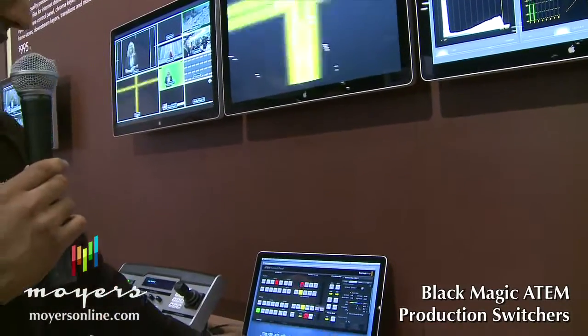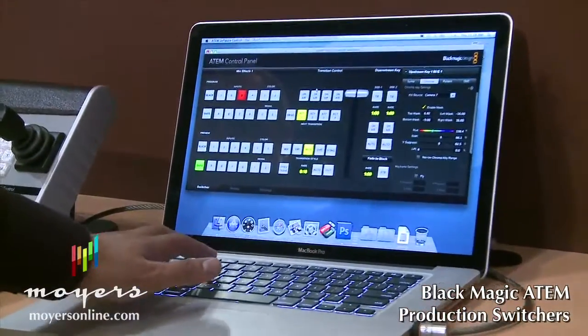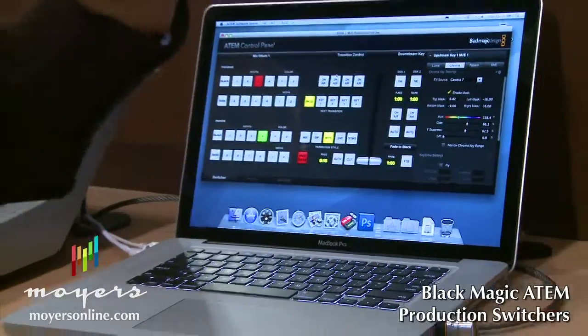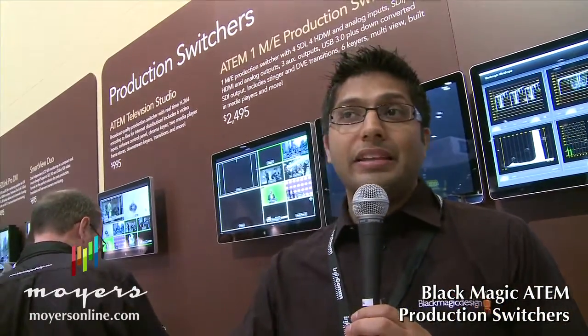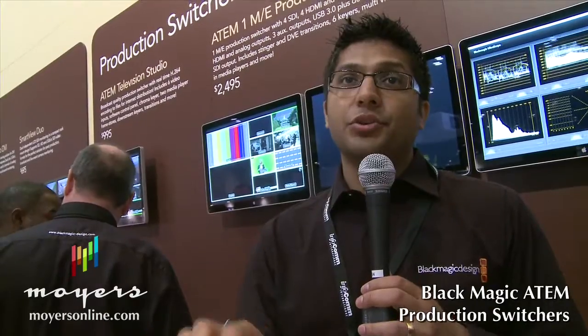In addition to using the mouse, you can also use keyboard shortcuts. For example, keys 1, 2, 3, 4 change the preview bus, and Shift plus a button changes the program bus. This makes it very easy — for example when you're cutting to music, instead of mousing between buttons you can use the keyboard to cut between different cameras.